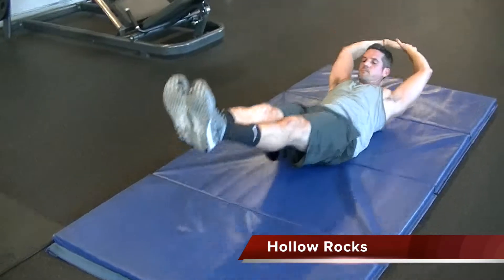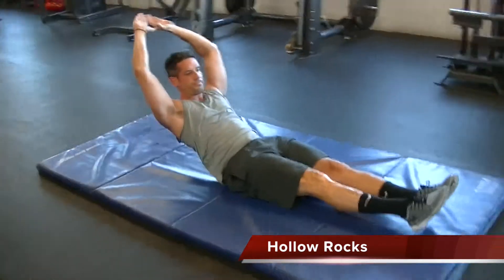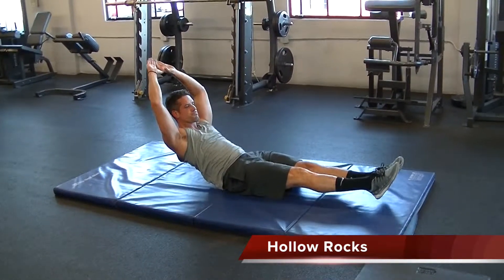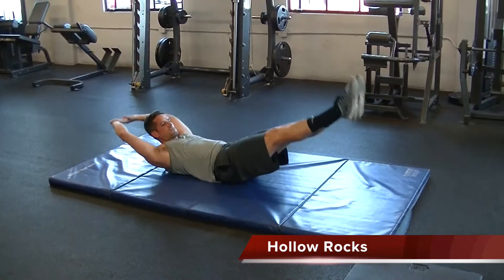This exercise is a hollow rock. You're going to maintain a solid core. Arms are extended overhead, eyes are forward and up, toes are pointed, legs are straight. You're going to rock your body back and forth while you continue to maintain a tight core.